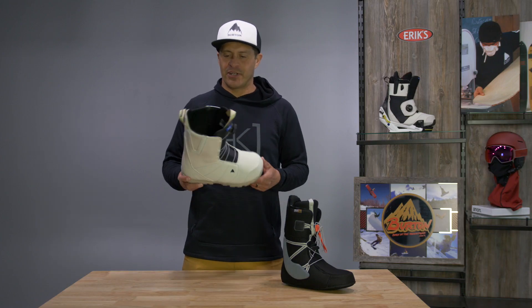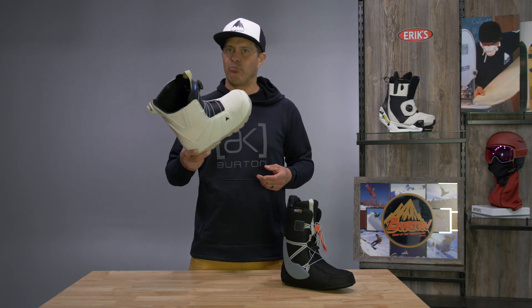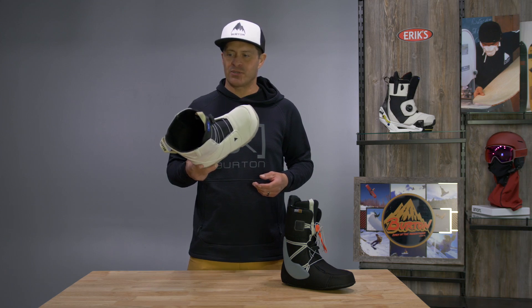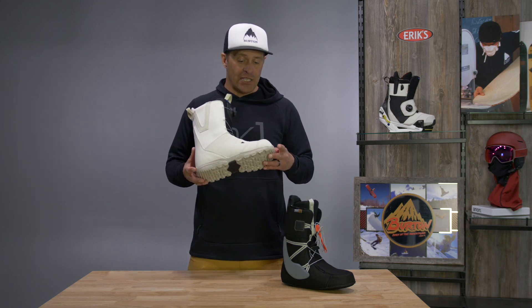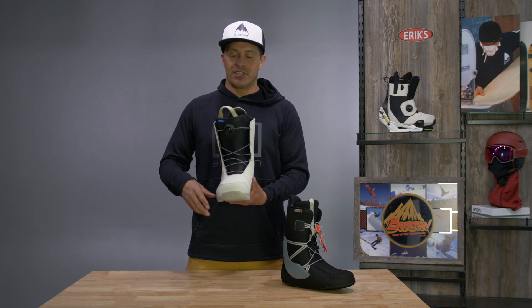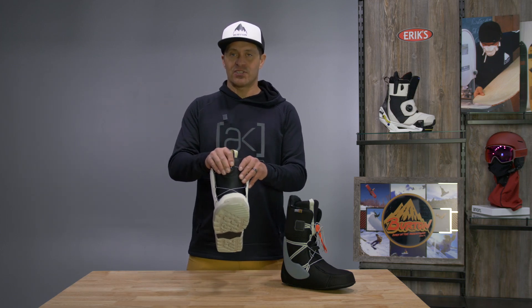Hi, I'm Jason with Burton Snowboards, I'm here at Eric today to talk to you about the Moto BOA snowboard boot. Definitely one of the best selling boots in the industry, for good reason, because the boot fits extremely well, it's really lightweight, and it does feature the BOA system.